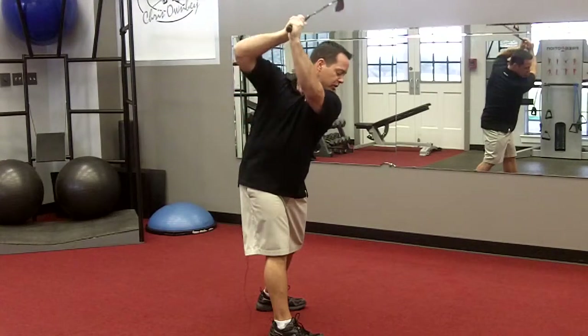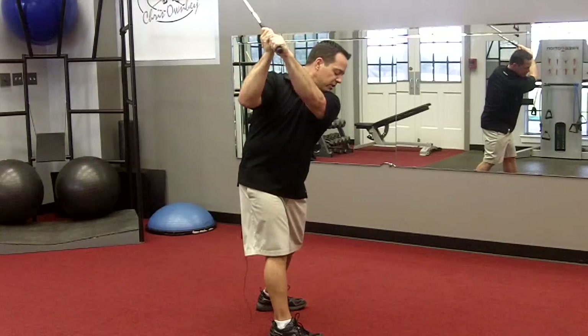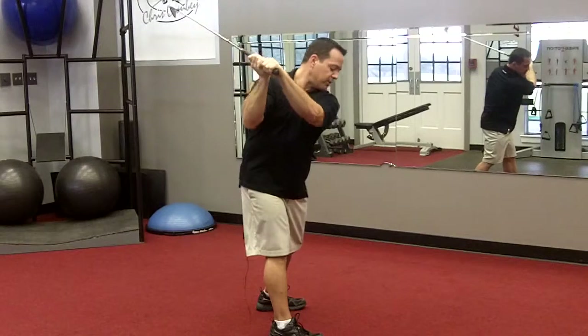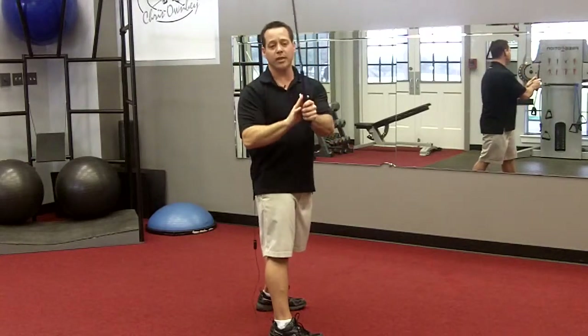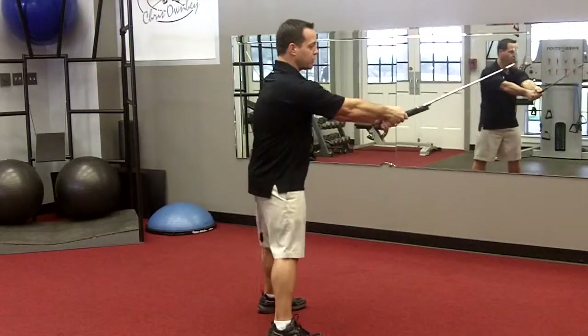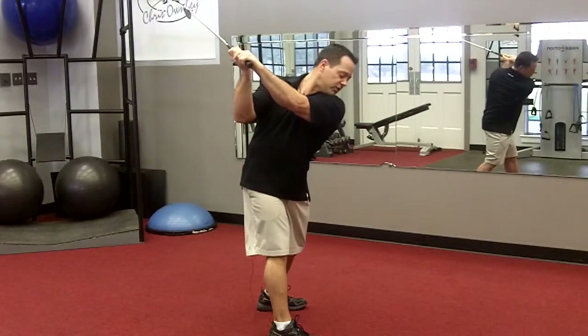So if I was going to twelve o'clock, my right arm would flare — eleven o'clock and ten o'clock. Biomechanically we're not focused on the club head or the face because that's going to follow what the hands do. So if we see that the thumbs go to ten o'clock, then the club face goes to ten o'clock.